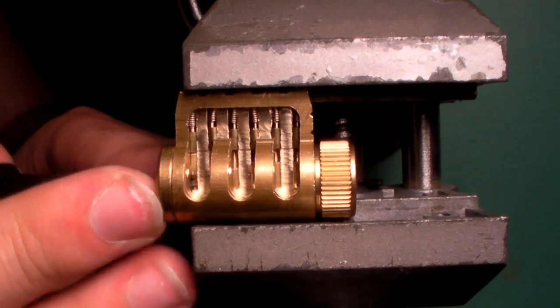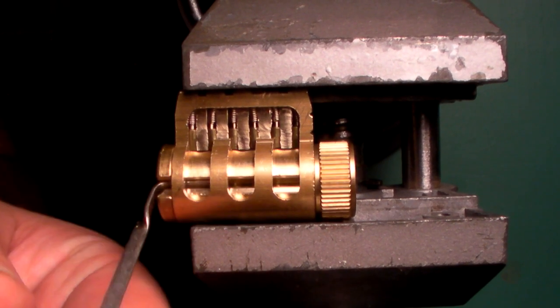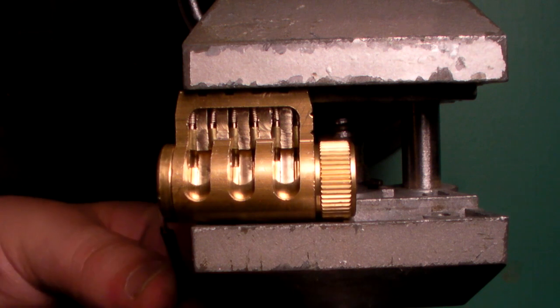There's the third pin, here's the second pin, and there's the first pin, and that's it. That's single pin picking with a DeForest.